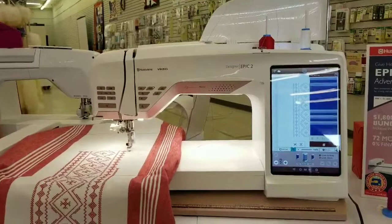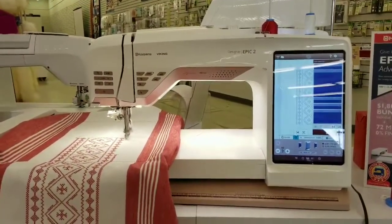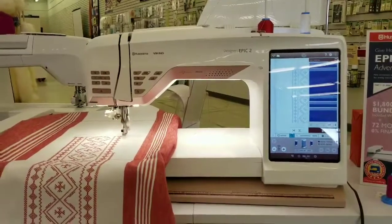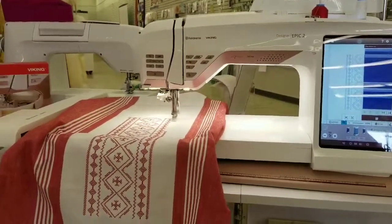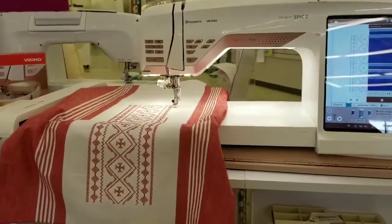It's what's called an endless embroidery design, which means it's set up so that you can repeat it seamlessly. I'm just stitching it out here on this beautiful toweling, and I think it's turning out really cute.